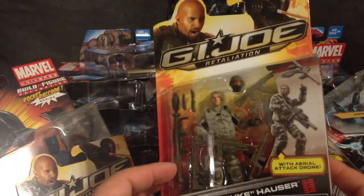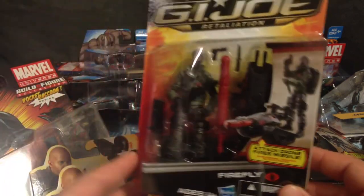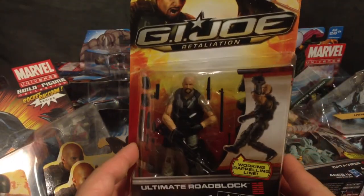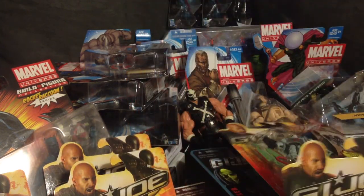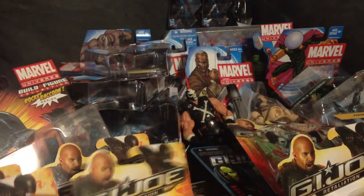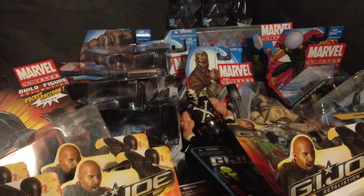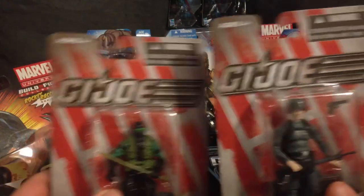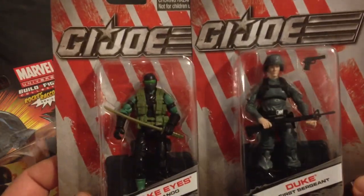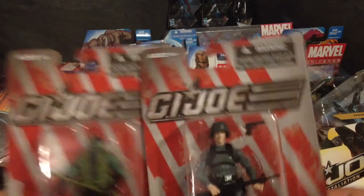Still gotta get a couple more. Got the Ultimate Duke, Firefly — the ultimate version — and Ultimate Roadblock, which is a pretty cool looking figure. Also got Ultimate Flint, another cool looking figure, and Quinn. Got a couple of Dollar General exclusive GI Joe variants — gray Duke and green Snake Eyes. Got these from Dork Side Toys at a really cheap price, really cool looking figures.